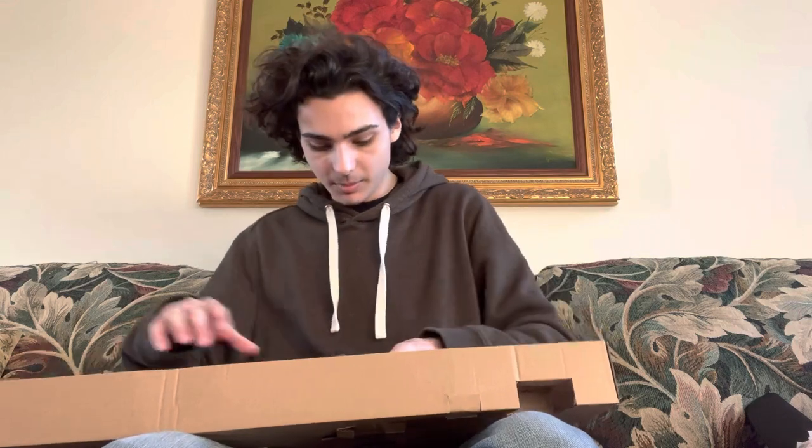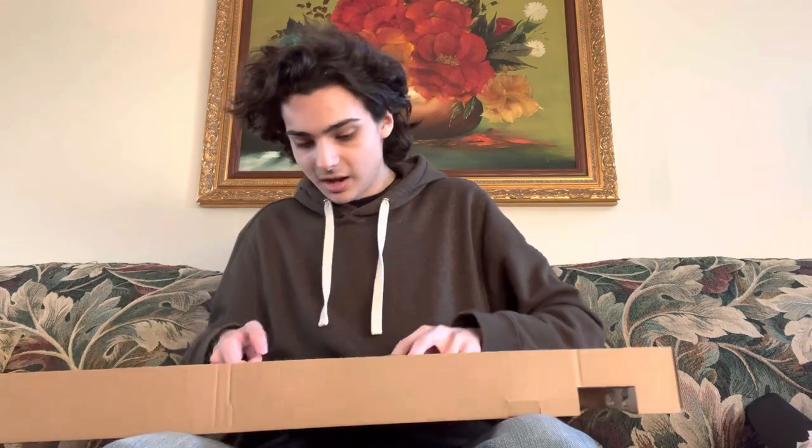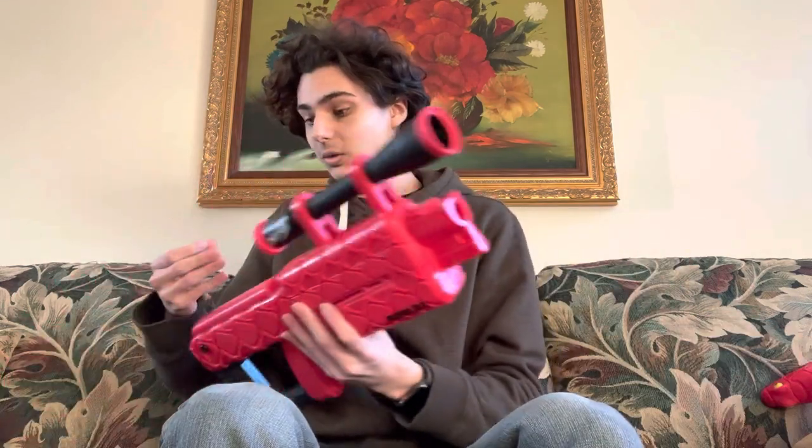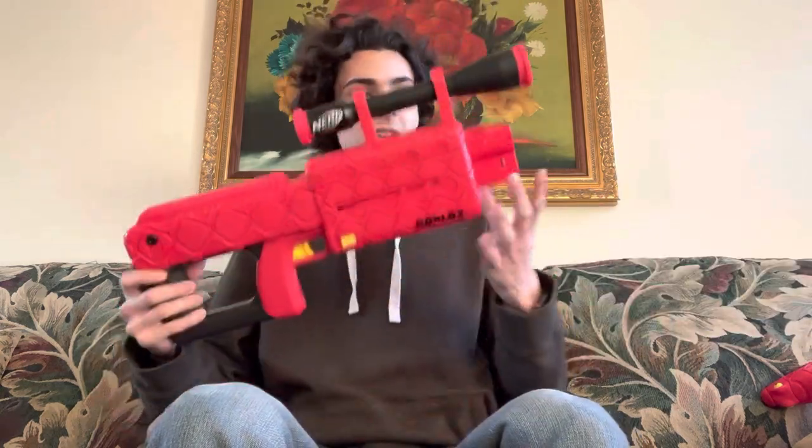There's a code for Roblox — I don't play Roblox but I might look at that after this. And this blaster is gonna be a pain to get out. All righty, we've got it out. There's a piece of tape stuck to my finger — get off my finger, please. Thank you.